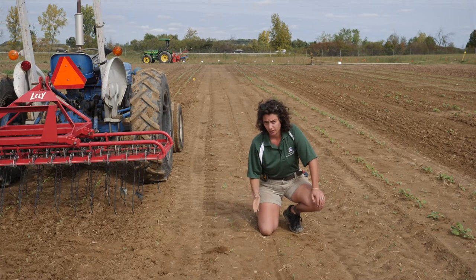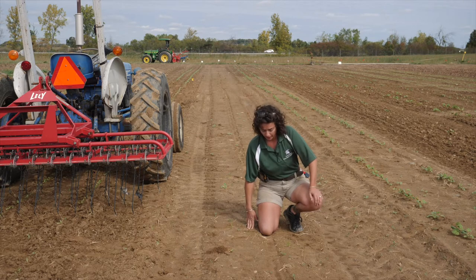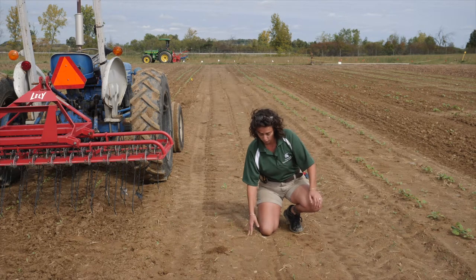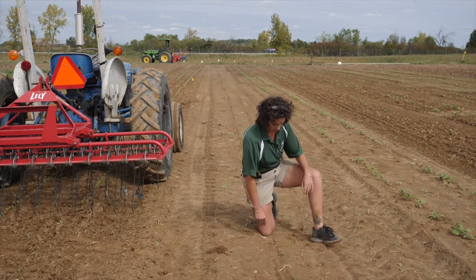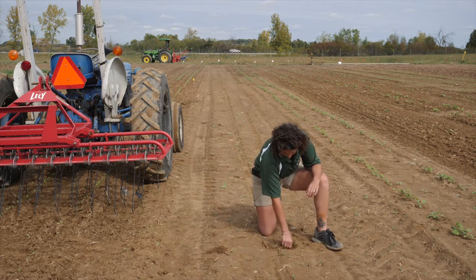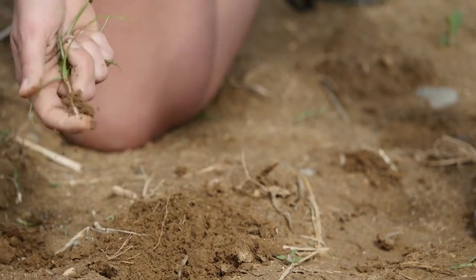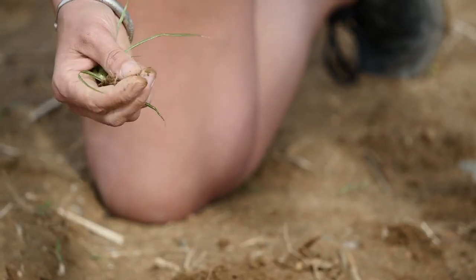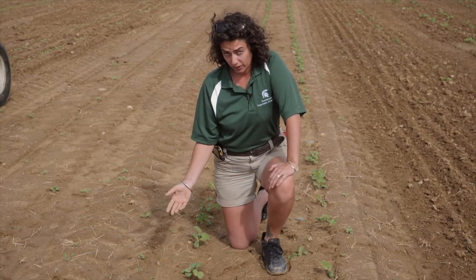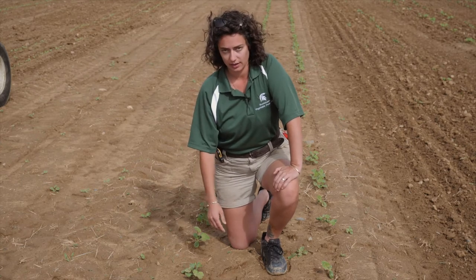You're also going to want to pay attention to what type of weeds you have in your field. This piece of equipment is great at killing white thread stage annual weeds. It's not so great at perennial weeds. So if you're seeing weeds like this yellow nutsedge here, you're really going to want to back this up with a different type of equipment or perhaps some hand labor to come in and clean this up.